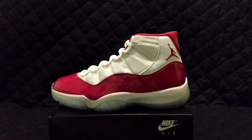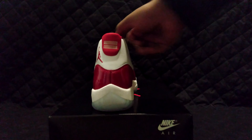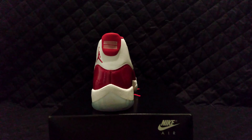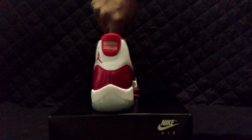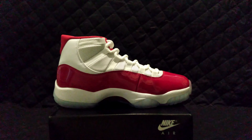Cherry Red Jordan bottom, icy blue outsole — standard Jordan 11 back. I just got these on the desk here. Before these get buried in the pile, let me get these up here for you guys.